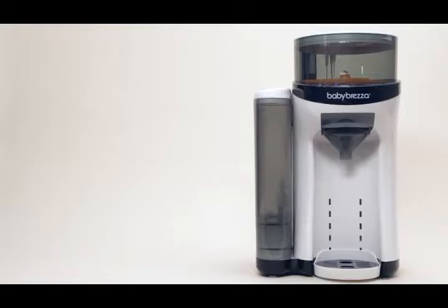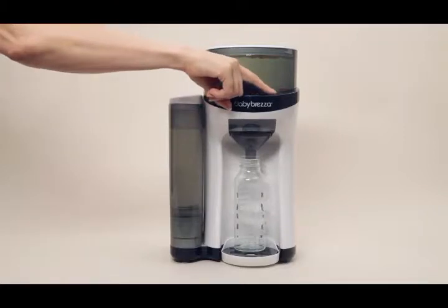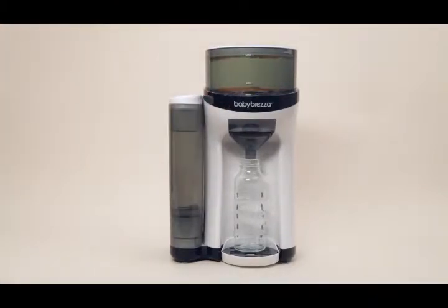Make your baby's bottle in seconds with the revolutionary Formula Pro by Baby Brezza. With the push of a button, you can make a fresh, perfectly mixed and heated bottle anytime, day or night.